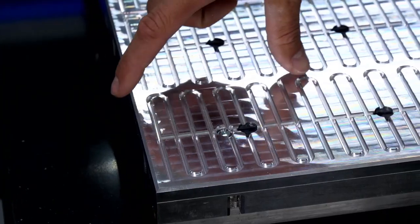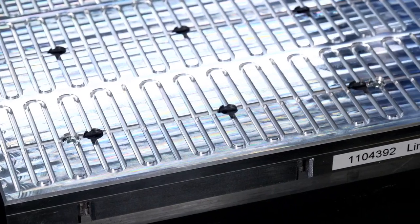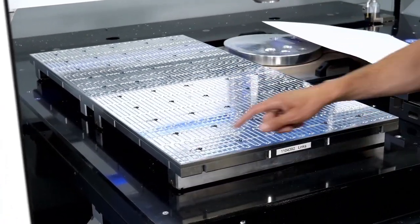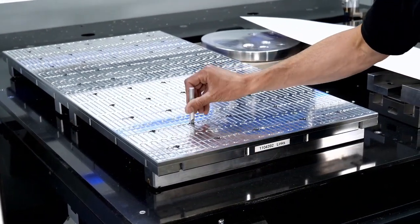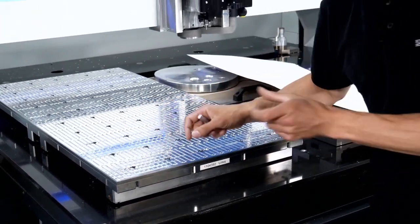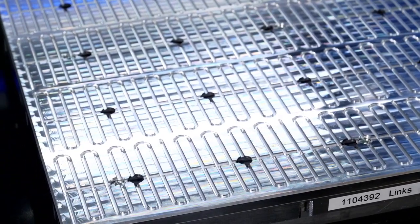We have these 100 by 100 millimeter fields with meander slots — a pattern of slots that run across the surface. There is a little rubber plug in the middle, and with a key we can activate or deactivate those fields using an eccentric hole, which either lets the vacuum through or seals that section.